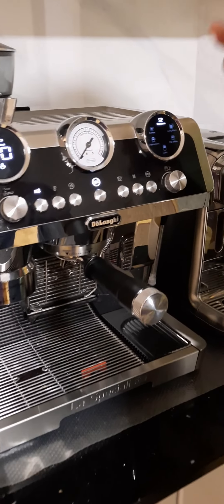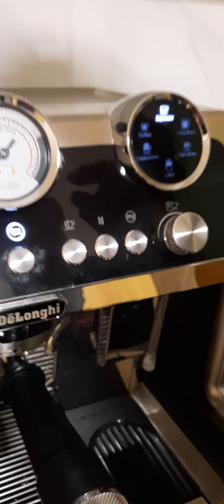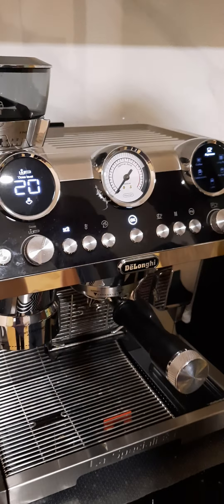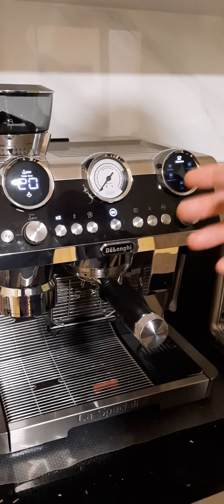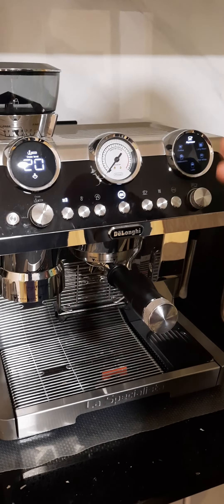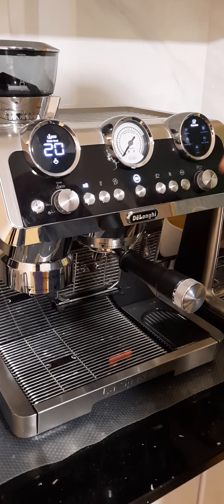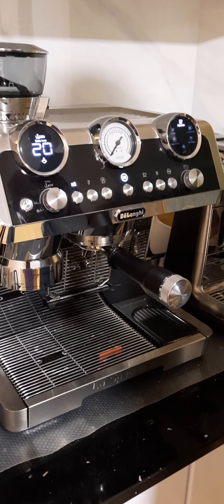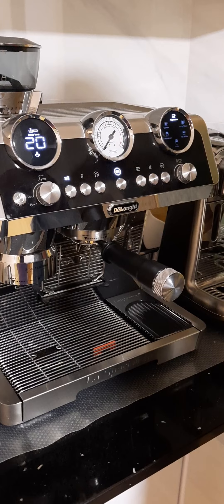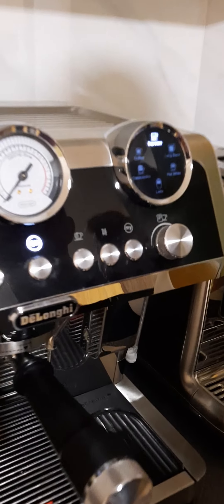Possibly do a third rinse if you still have your descale light on — it could take three, maybe four times. The reason it's not going out is that it means it hasn't finished its cycle, so you've either interrupted it or it hasn't gone all the way through. If it gets halfway through and doesn't want to play ball, redo the process but don't put your cleaning solution in.